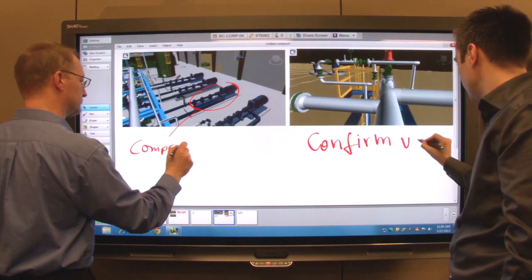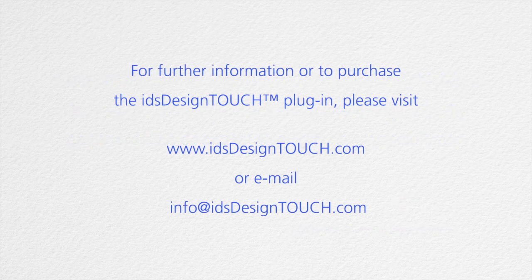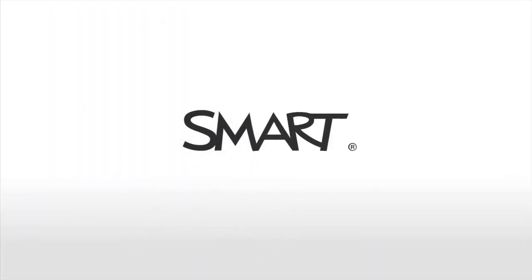They can collaborate whether they're in the same meeting room with you, out at the job site, or in an office halfway around the world. I hope you found this review of the Navisworks integration with the SmartBoard Interactive Display useful. If you are a developer interested in creating plugins for smart solutions, please visit us at smarttech.com/ecosystem. Thank you for your time.